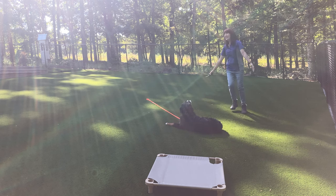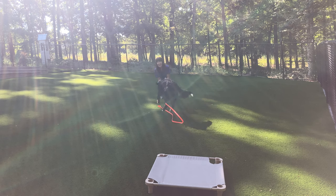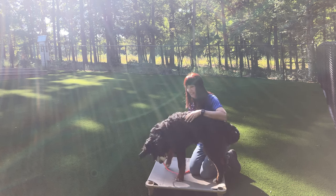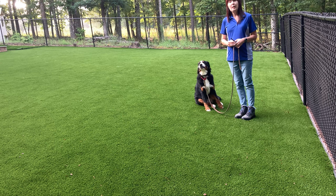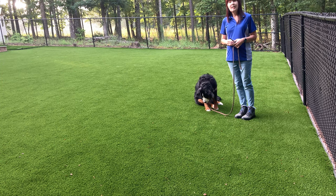Jazz free. She's such a low energy girl — there she goes just after I bragged about how low energy she is. In between sessions we have a wonderful love fest on her place board. She's such a happy girl. What is the place command? The place command can be any object — it can be a dog bed, the board I'm using, a park bench, or a boulder. The object defines the place.